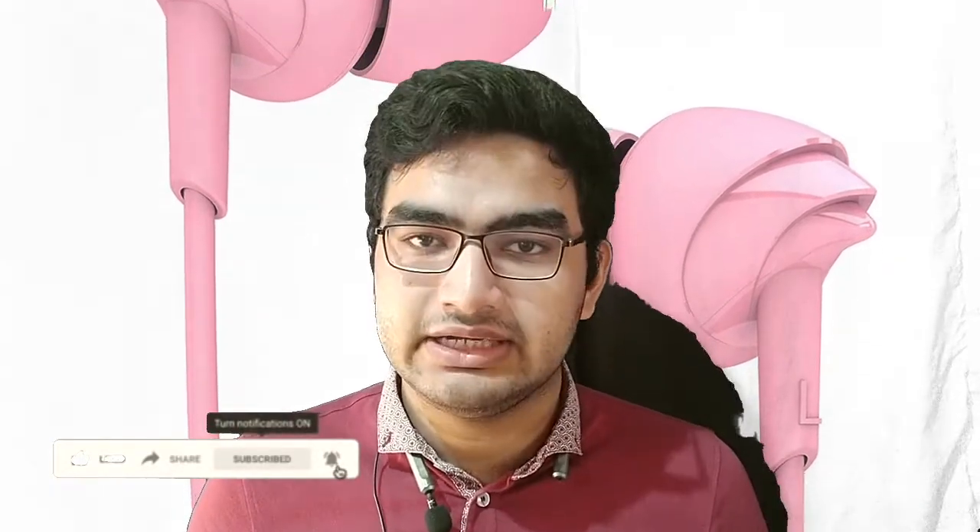This is the boAt BassHeads wired earphones. As you can see, it comes in a package like this with Kartik Aaryan's photo on it. The price, as I mentioned, is 370, and the sound quality is fairly good compared to other earphones in this range. The bass quality on these earphones is pretty good, to be honest.